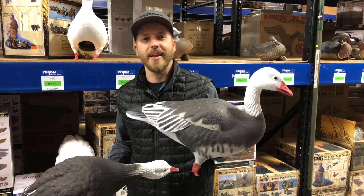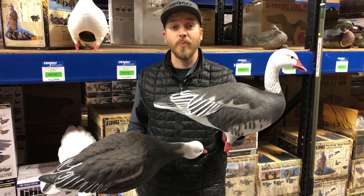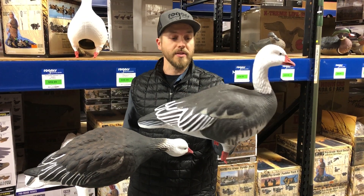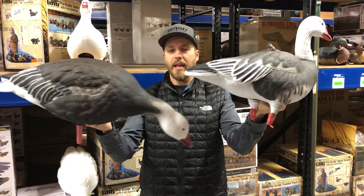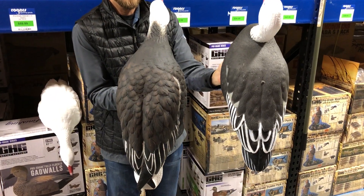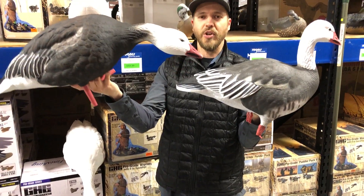Real quick video for you guys today. It's going to be a comparison between the Avian AXP Snow Boogies and the GHG ProGrade full body. I've got the GHG ProGrade full body right here and the Avian AXP. I just kind of want you to get a size comparison of the two. Size-wise they're going to be very much similar.